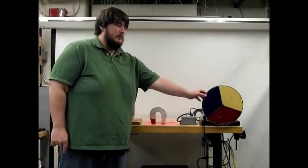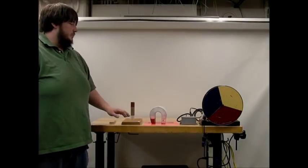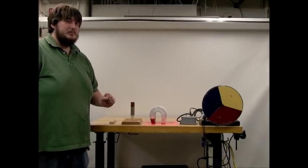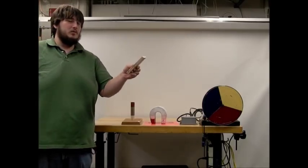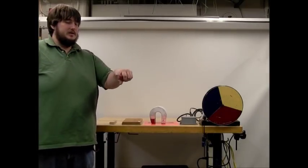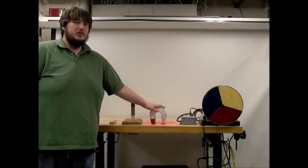Here we have a metal disc that is going to be spinning, and we're going to slow it down with three different items and observe the heat that is produced in the disc from the braking. The first item is a stick of wood, which we'll simply press against the disc. The second item is a strong cylindrical magnet, and the third item is a very strong horseshoe magnet.